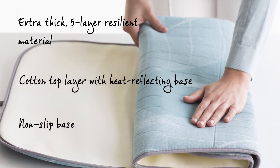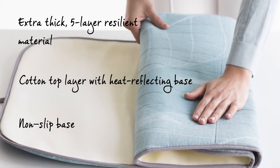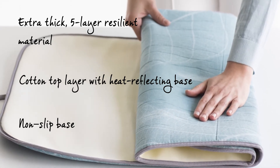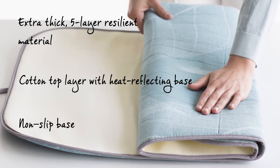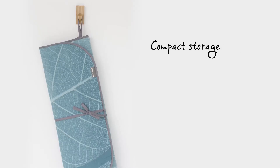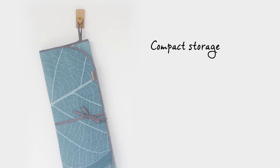The very bottom layer protects your table against the heat and steam and is also anti-slip, ensuring the blanket always remains firmly in place. You can simply fold the blanket up once the ironing is done and hang it up using the handy loop.